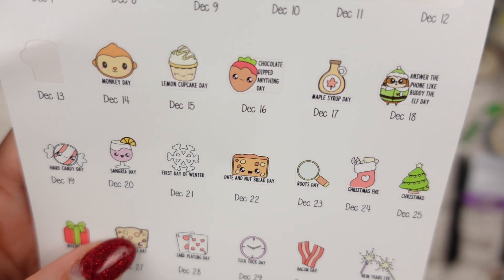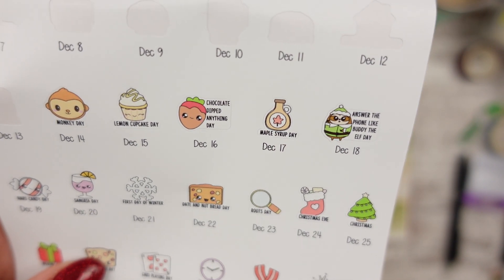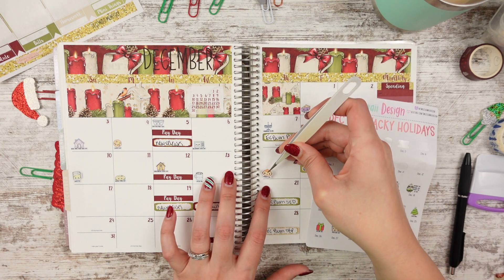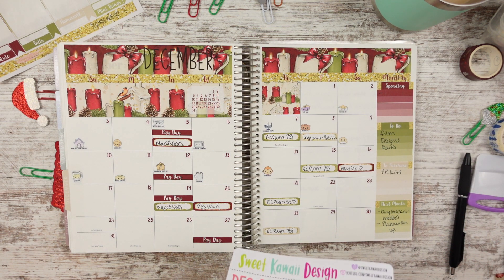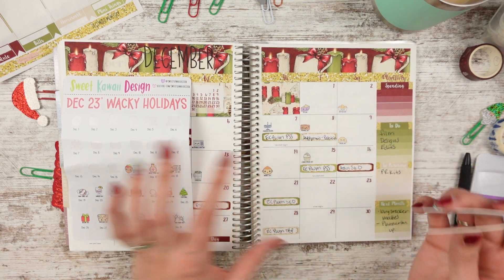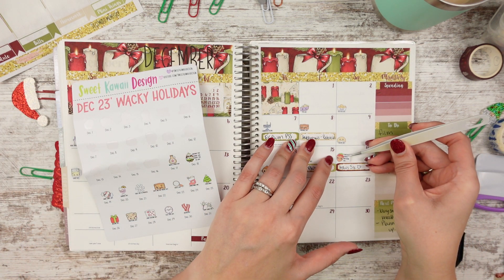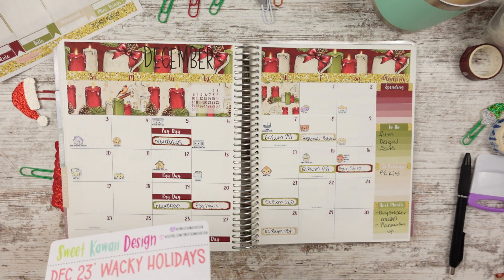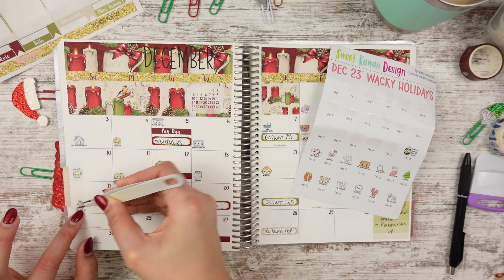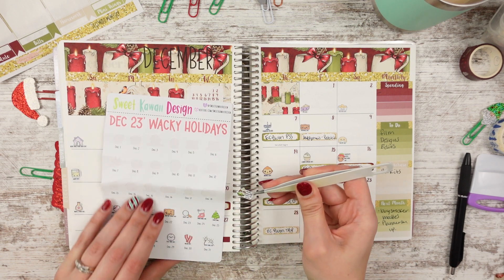Then there's monkey day, which used to be my son's nickname — his come-home outfit was monkeys and he had this onesie with a monkey on the rear. Then lemon cupcake day — the cupcake store I like to go to has lemon cupcakes and they're really good. Chocolate dipped anything day — I like chocolate dipped coffee beans, strawberries, and bananas. Maple syrup day — we have maple syrup, I buy it at Costco and I like to heat it up. And then there's answer the phone like Buddy the Elf day, and it's Simon dressed like Buddy the Elf, which is cool.